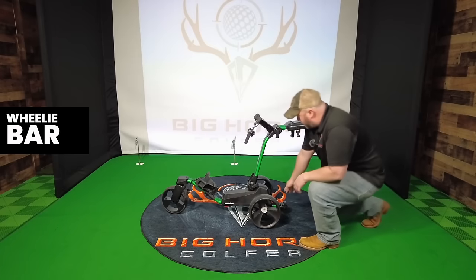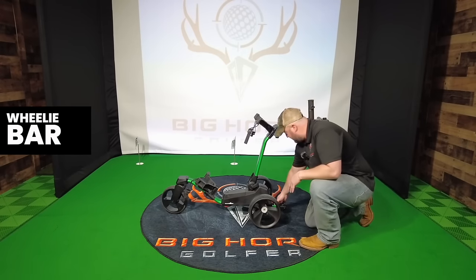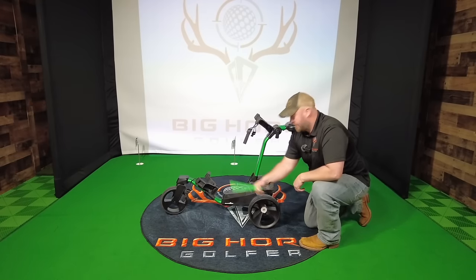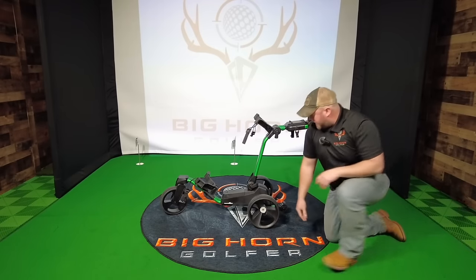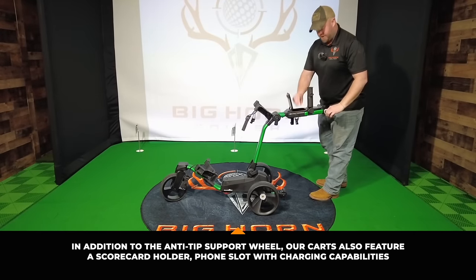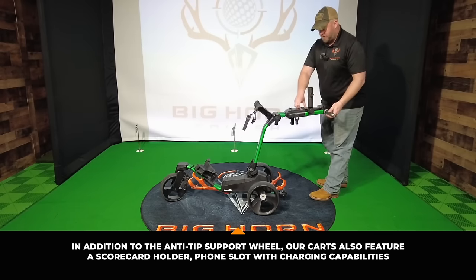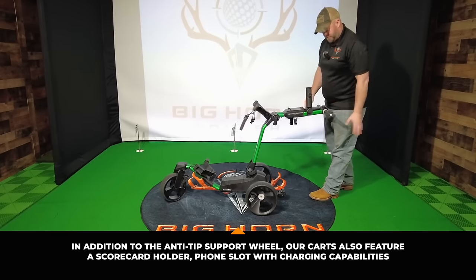It comes with a wheelie bar. If you do have a tiny trunk, this is convenient — you just press this button and you can actually make this smaller. Press this button and you can remove this, and then same thing to put it back in. It's very easy. There are two nice storage compartments: one bigger one right here and a smaller one right here. You can put a bunch of different things in here — throw your wallet and different things in, which is super convenient.